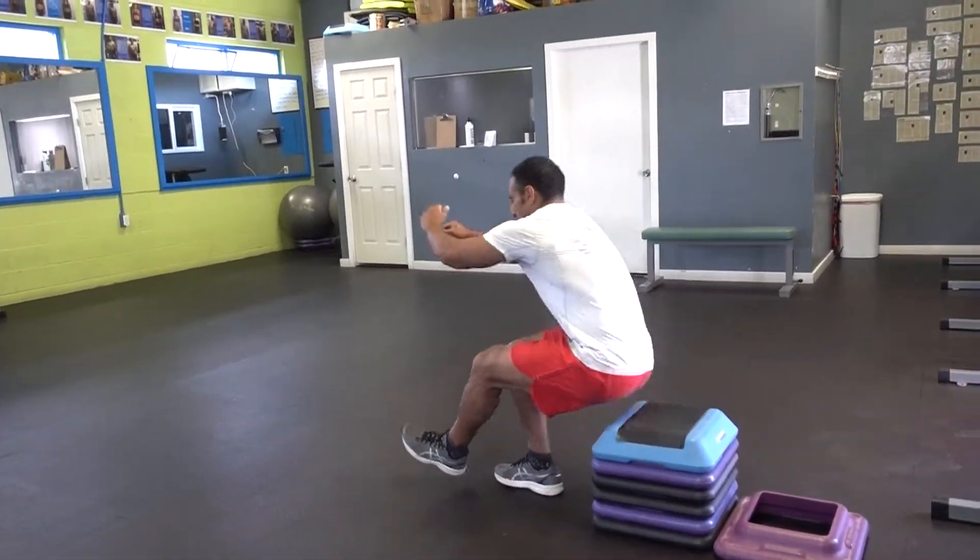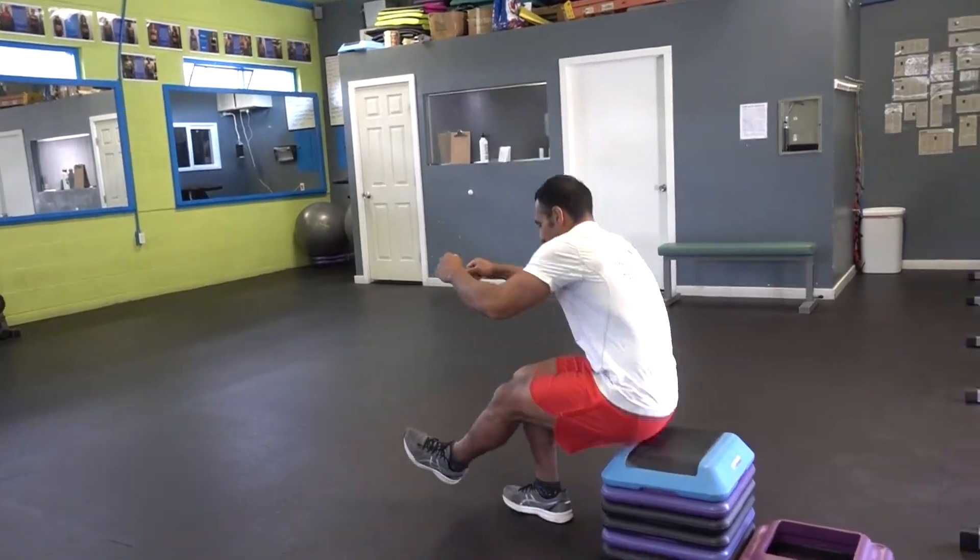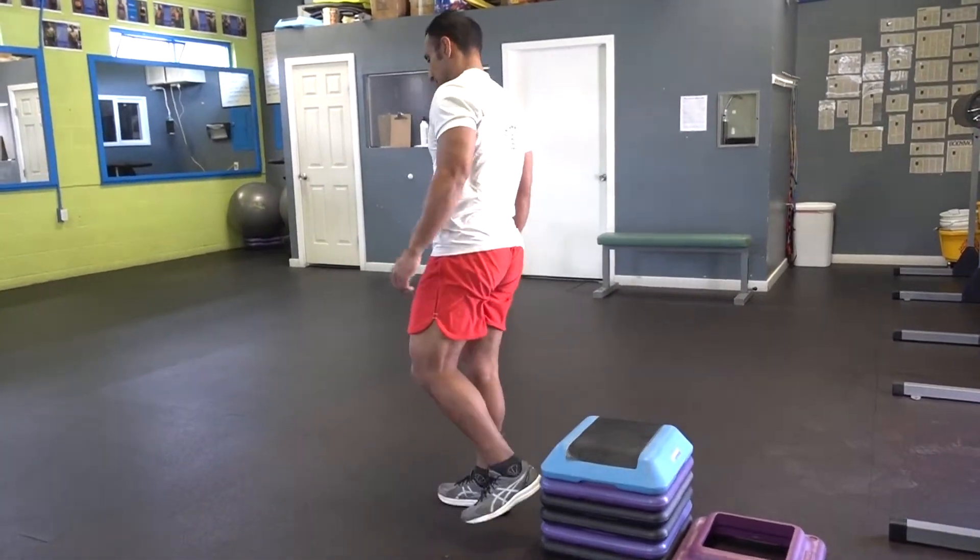Let's do 10 repetitions. When you're finished, switch to the other leg and do 10 on the other side again.